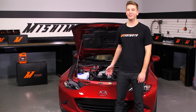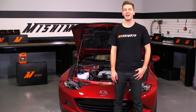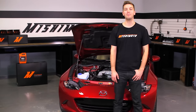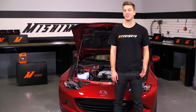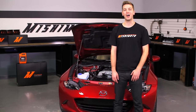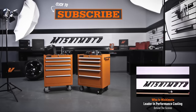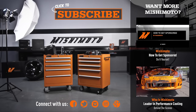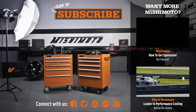Now that you've installed your Mishimoto baffled oil catch can on your Mazda Miata, double check to make sure all your connections are tight and take your ND for a test drive. We recommend checking the contents of the can every thousand miles until the baseline is established. Oil blow-by accumulation will depend on ambient conditions and the way you drive. Don't forget to click subscribe — we'll see you next time.